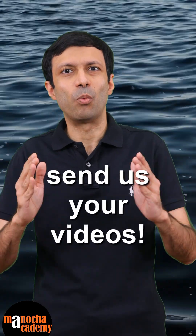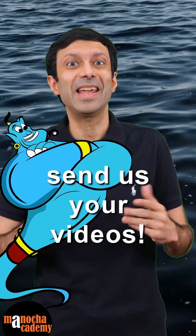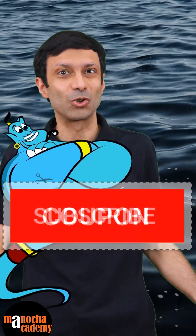Please send us your videos to our WhatsApp number or our email address, and you can be our next science genie and win the special discount coupon.